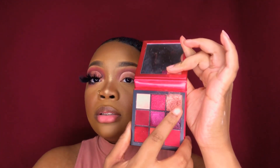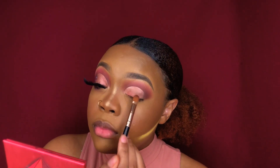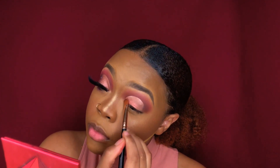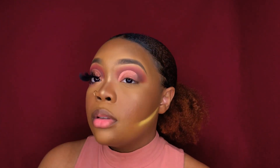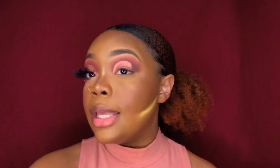For my lid, I'm taking the Ruby Obsessions palette from Heater Beauty and I'm gonna take the shimmery color that I broke and had to fix — oh my god. Then I'm gonna go back into Credit and blend the harsh line.